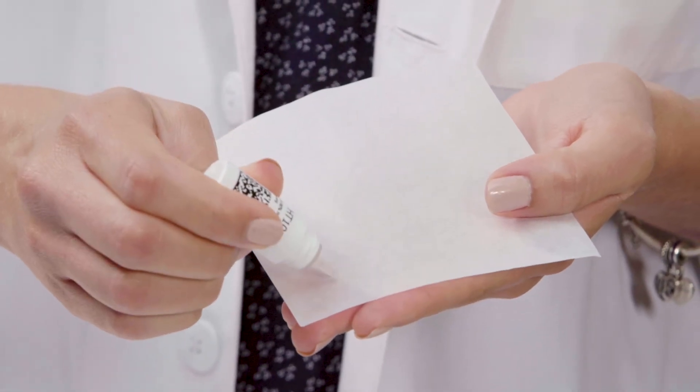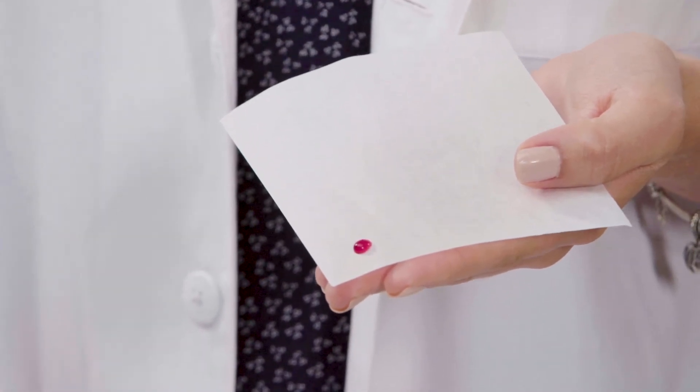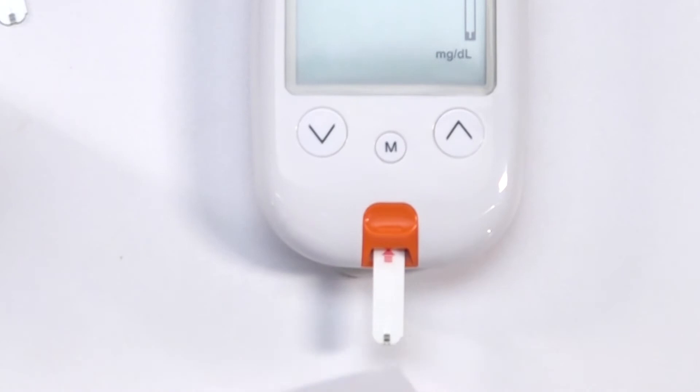Take your solution and discard the first drop. Squeeze a small amount onto a clean, non-absorbent surface like wax paper — not directly onto the test strip, as contamination may occur. Introduce the tip of the test strip to the solution drop.